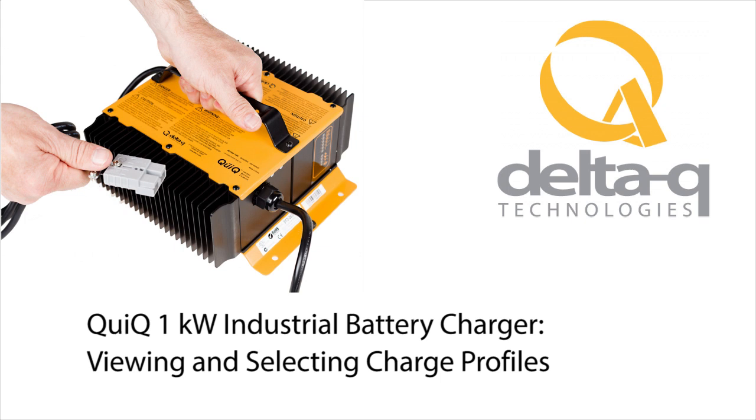This video from Delta Q Technologies will show you how to check the default charge profile on your quick battery charger, as well as change the default charge profile. If you need assistance with identifying which profiles are loaded on your quick charger, please contact the manufacturer of your vehicle or machine, as each manufacturer will have specified the battery types and charge profiles to be used with their equipment.